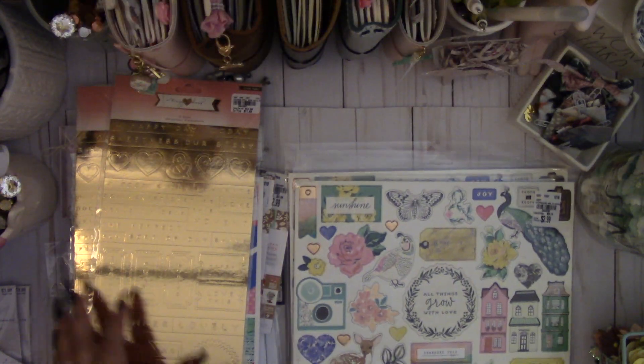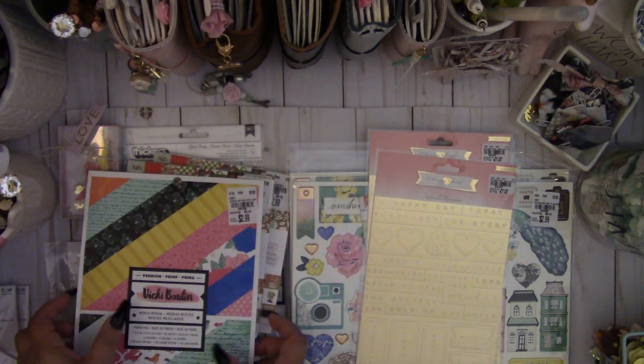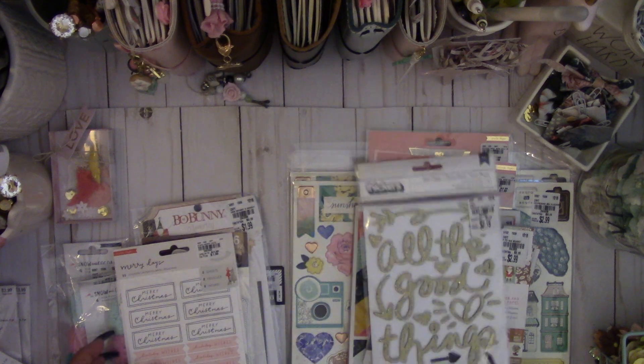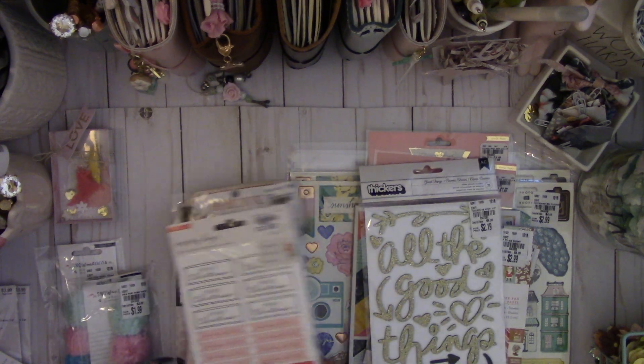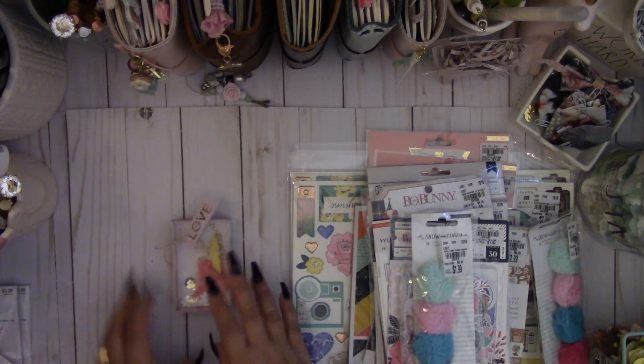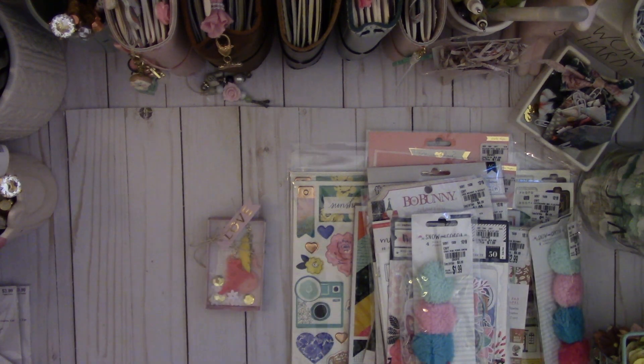That is my haul today from Tuesday Morning. Be sure to check out your Tuesday Morning because again you never know what you will find — they always have a lot of fun stuff. Thanks for watching, bye!